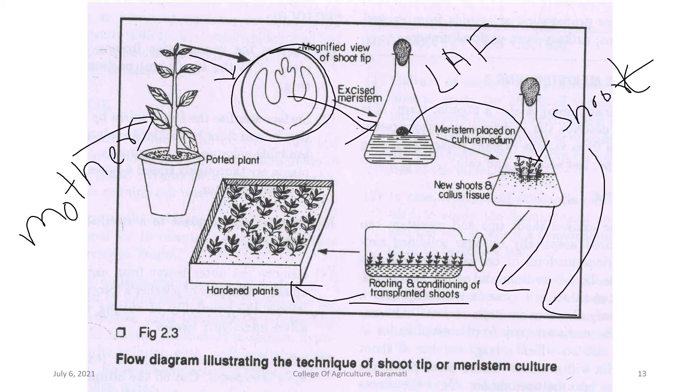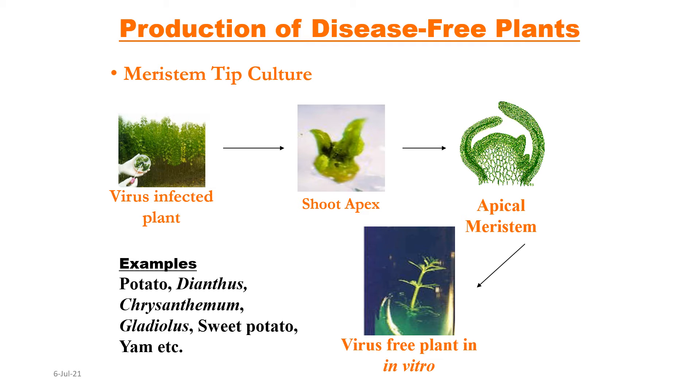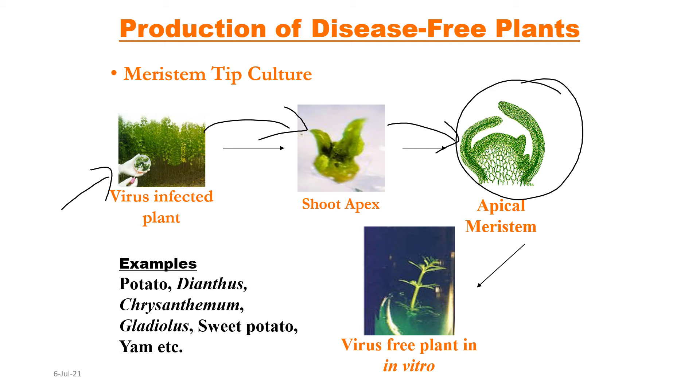The complete plantlets with shoot and root are then hardened inside a greenhouse or polyhouse. The main purpose of meristem tip culture is production of disease-free plants. If you take a virus-infected plant and use its shoot apex and apical meristem under a microscope, this meristem is generally free from viruses. The reasons include higher endogenous auxin concentration inside the meristem, and very actively dividing cells where the high biochemical activity prevents virus multiplication.